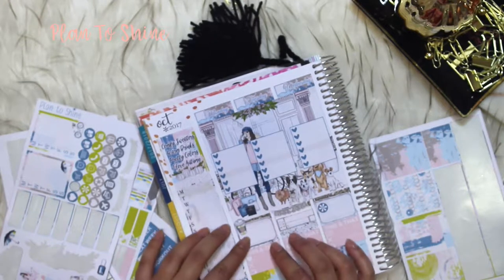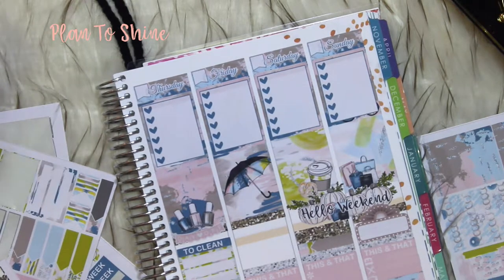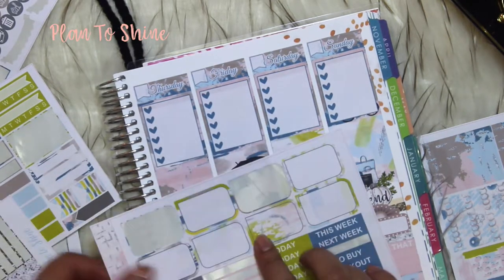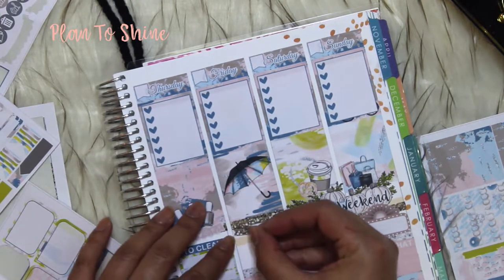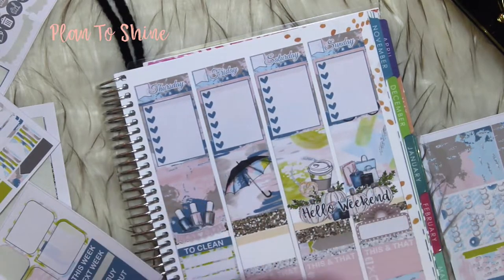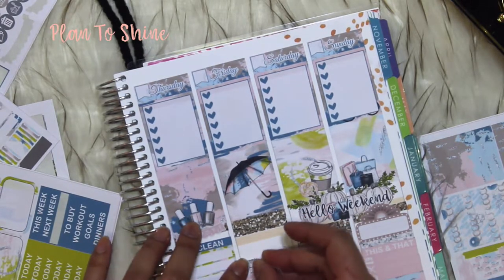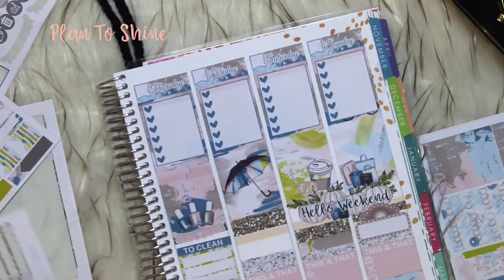I used that one there, and for that one I'm going to add another half box with headers with this glitter. I love how this glitter looks — it looks almost real.